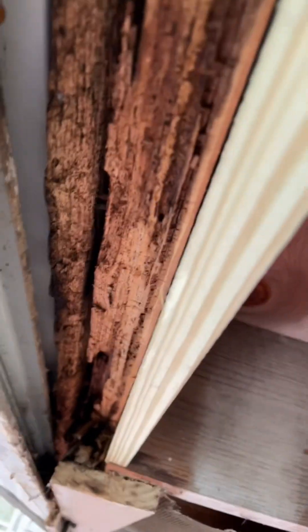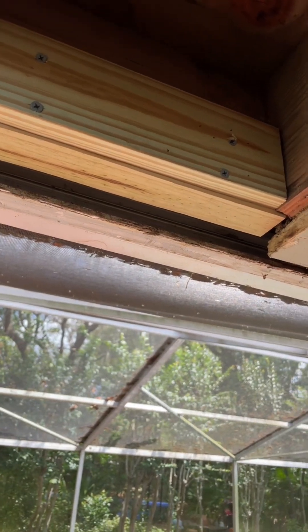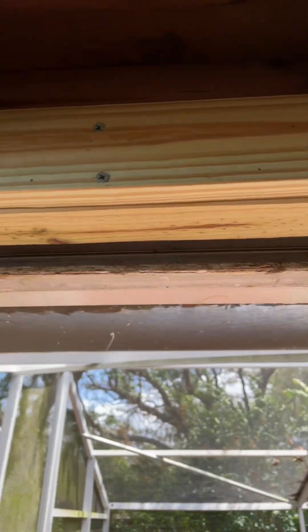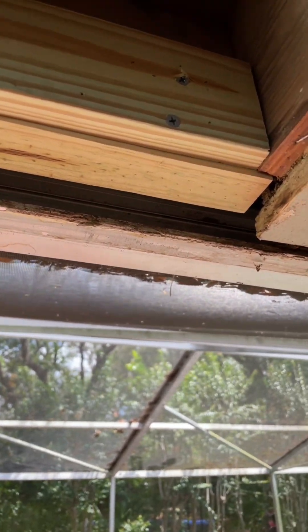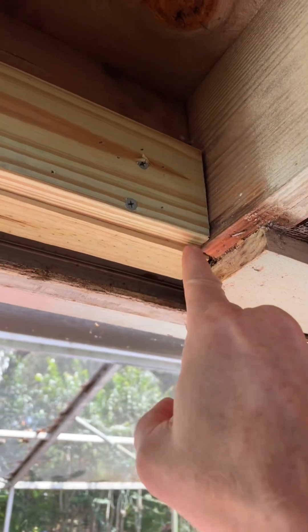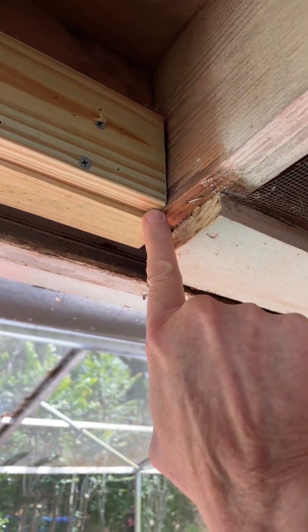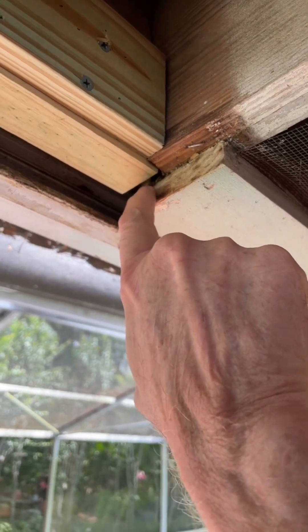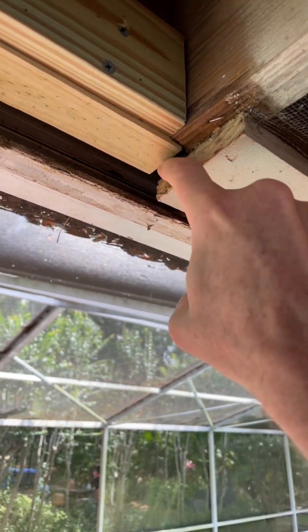It'll all be pressure treated, including the fascia when I'm done. For those following along, you can see I've got my scab on there — it's a 1x4 on end. You see this reveal here: that was my mistake. I set the bottom edge of the scab to the end of the rafter tail without paying attention that the actual sub-fascia was just a wee bit lower than that.